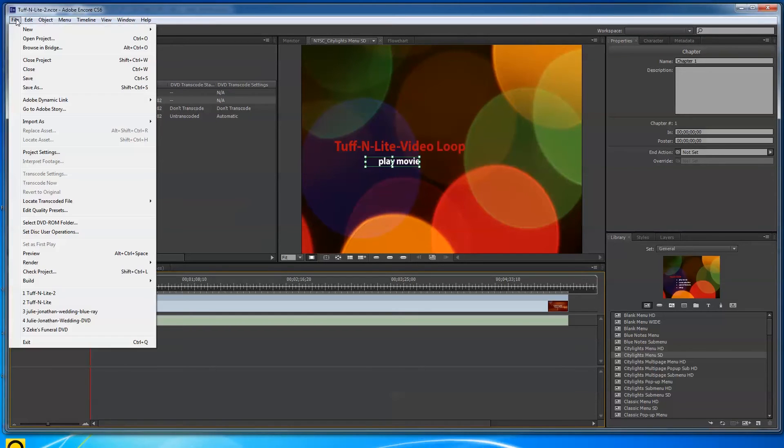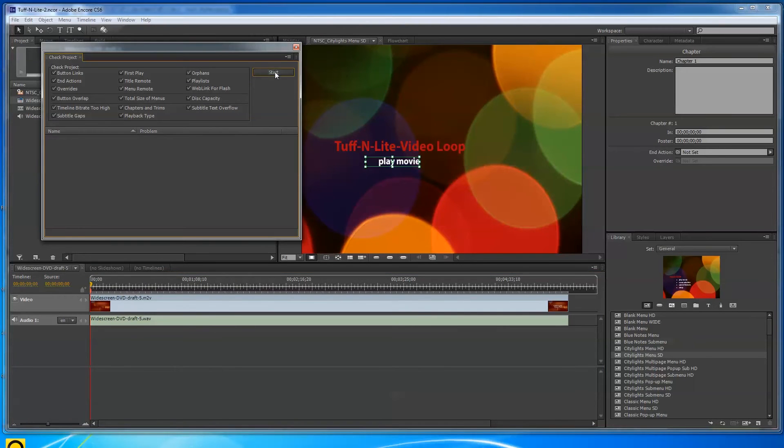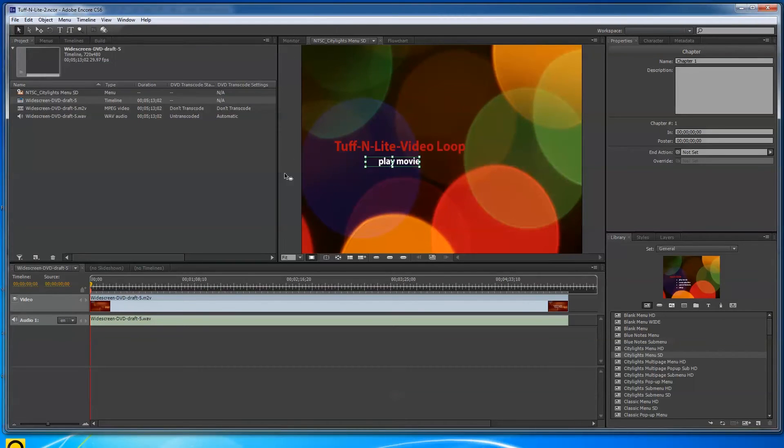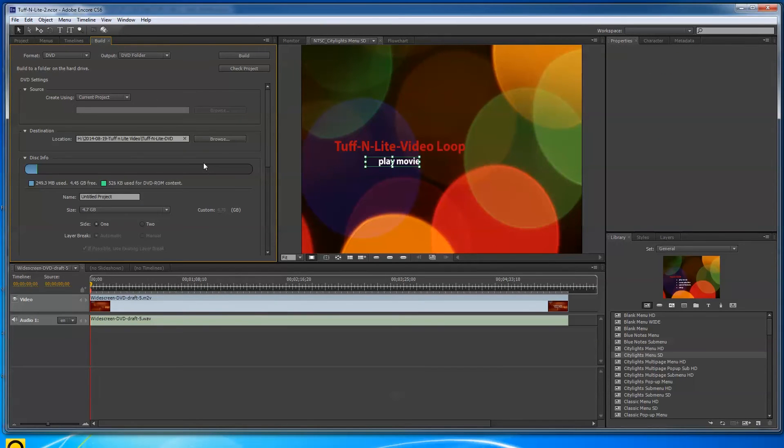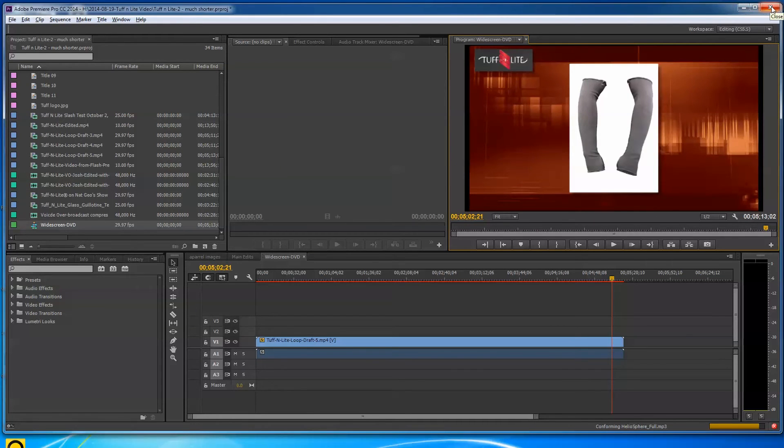What I would typically do next is save the project, then go to File > Check Project and hit Start. If there are any problems it'll pop them up — if not, no problems. Then go to File > Build and I like to build to a folder rather than burn straight to a disk, so I can make additional copies. You browse to wherever you want the folder to go, give it a name like 'Tough-N-Lite DVD,' and hit Build.